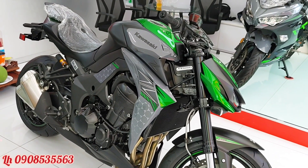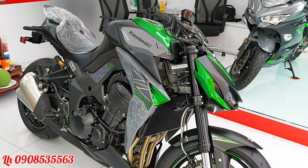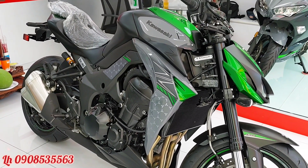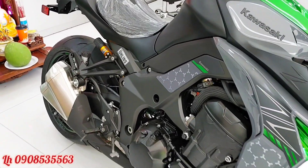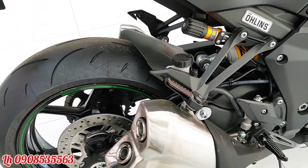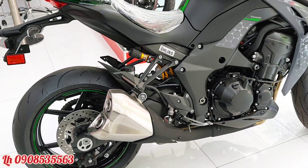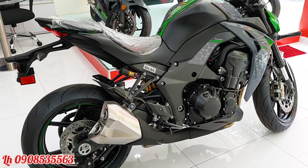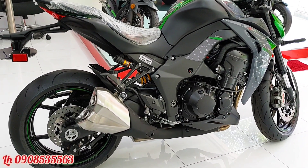Chiếc xe có phong cách Sugomi nên trông rất hầm hố, kiểu dáng giống như một con quái vật, rất ngầu. Điểm đặc trưng của Z1000 đó là hai cây bô đôi nằm hai bên, giúp chiếc xe trông rất cân đối và cân xứng. Nếu móc bô lên thì nghe âm thanh rất hay, rất uy lực.